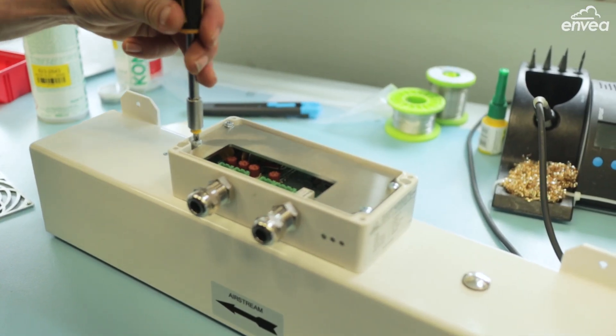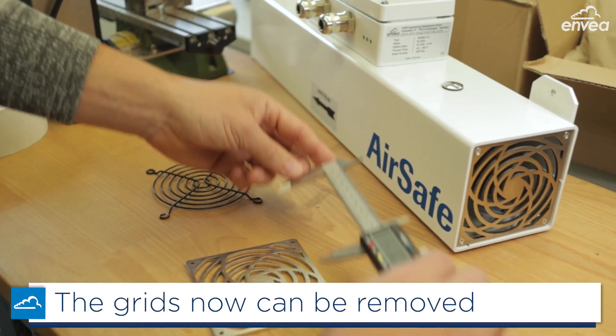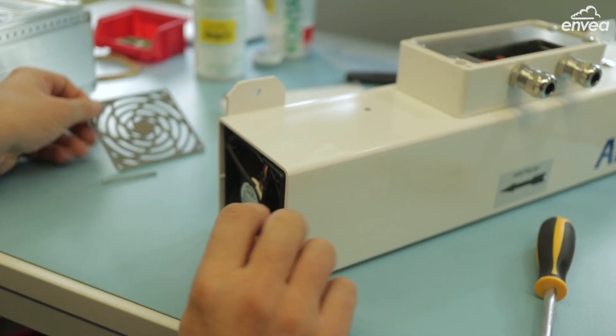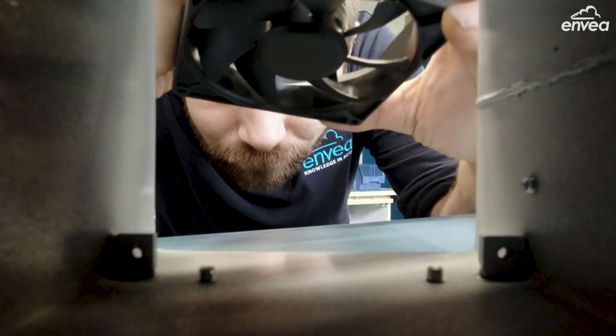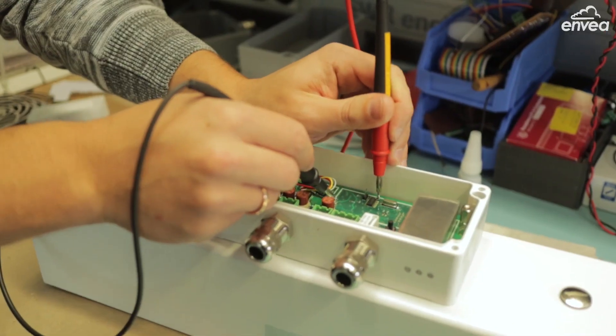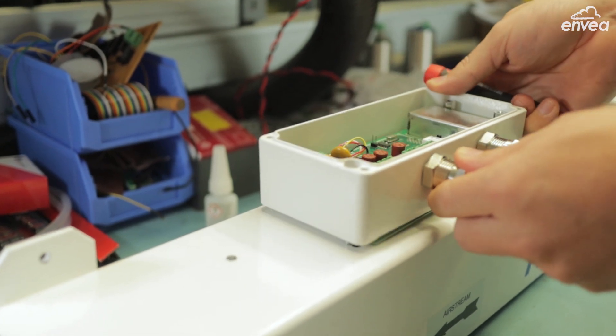And now AirSafe 2 is easier to maintain. We made two new grids on both sides which are easier to remove. Now with just four screws, you can remove the grid and have easy access to clean the sensor. And in case you need to replace the electronic board, it is now easier to remove and just put a new one.